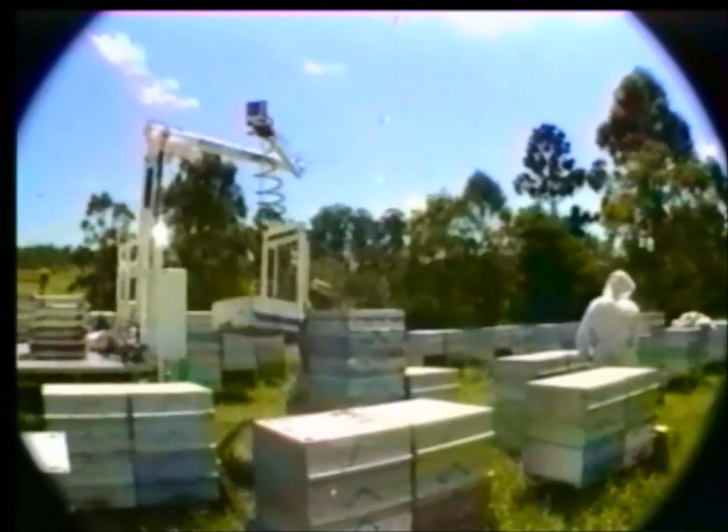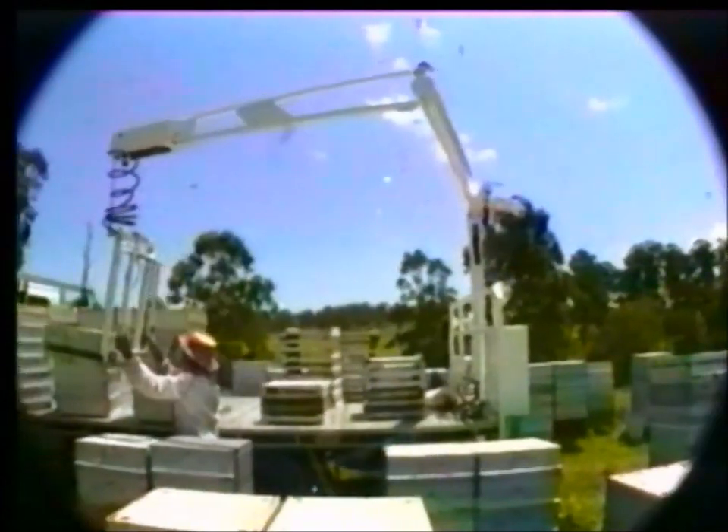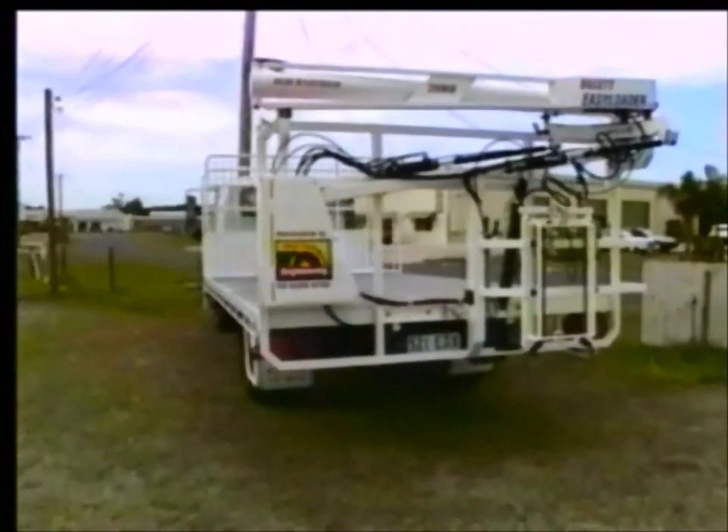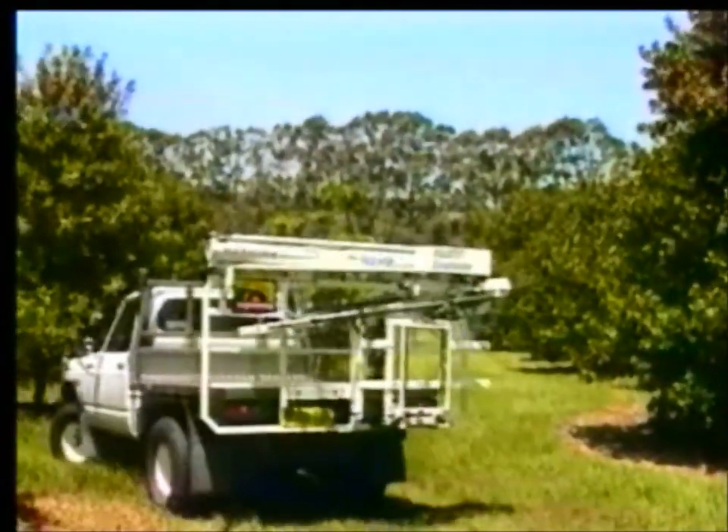Numerous field days won great recognition throughout the agricultural industry. The Billet Easy Loader comes in four models, from the largest of trucks to one-ton pickups.